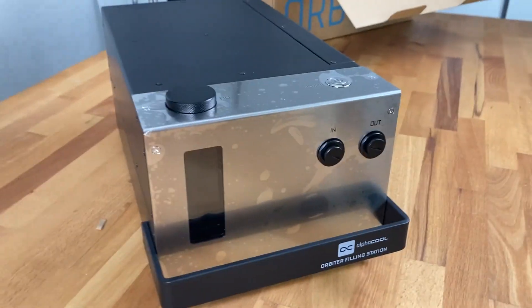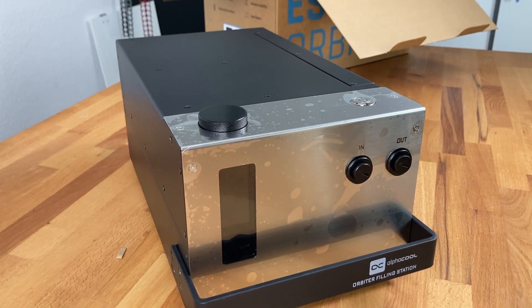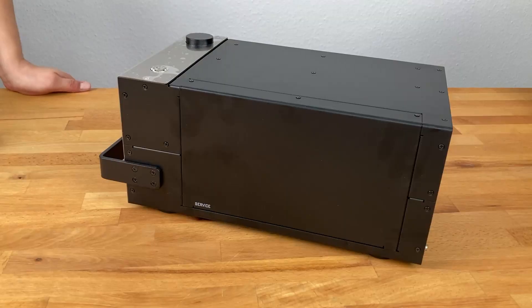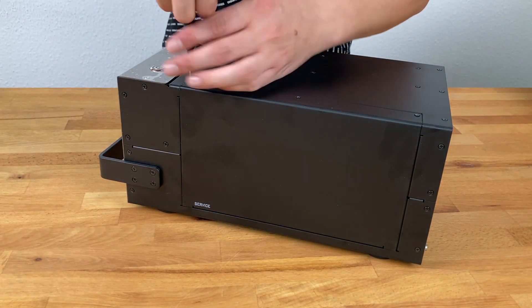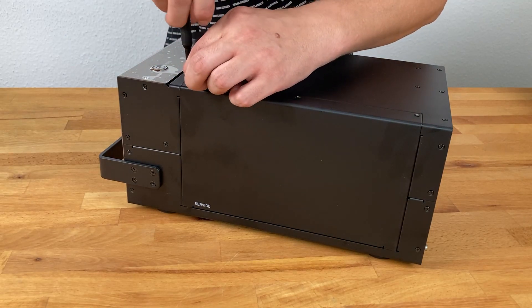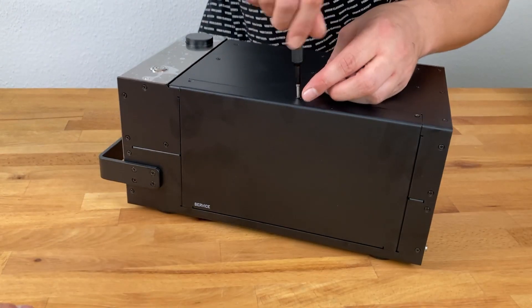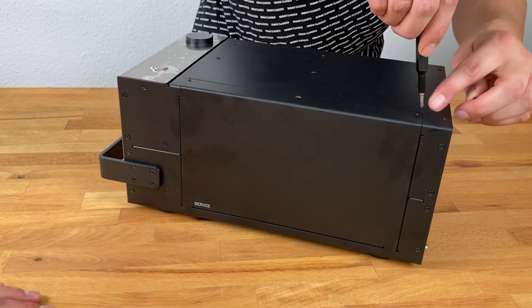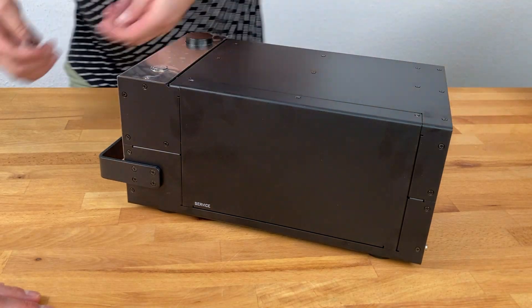This looks good and I think we will also unscrew it and look inside. Definitely. On this side we can open the Orbiter filling station — it is only three screws, because we have a service entrance here. This is like a service area. It will give a big opening to look inside.